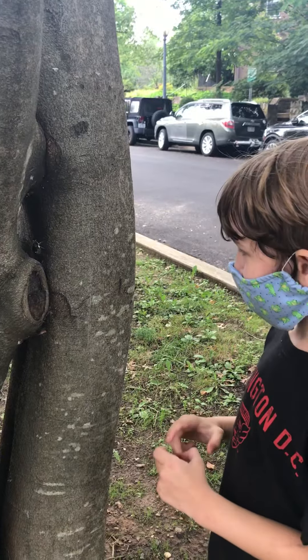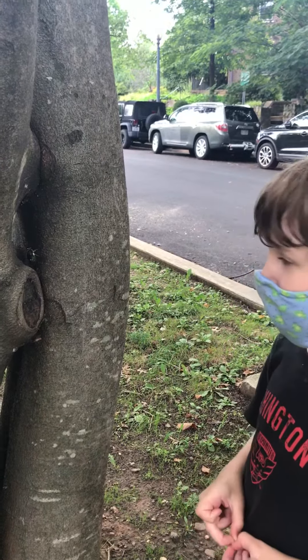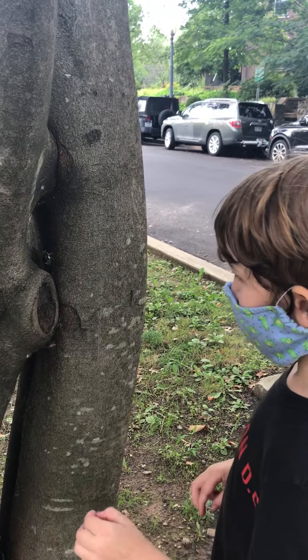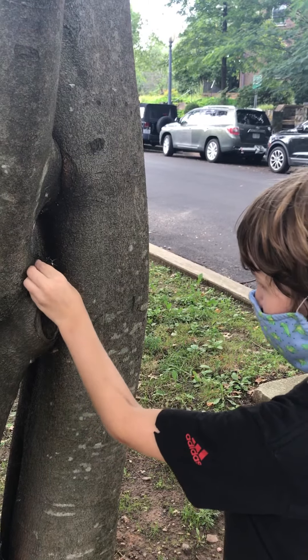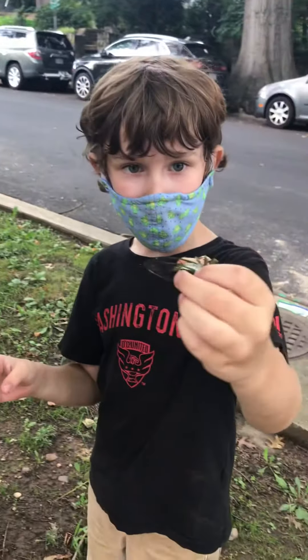You see it right there — I'm going to try to catch it, but it'll be really hard because it's in there. I'm going to slowly get my hand closer and closer until I'm this close, and then — I caught it! You see, I got it.